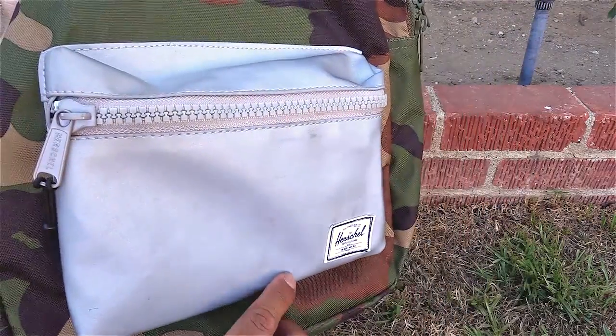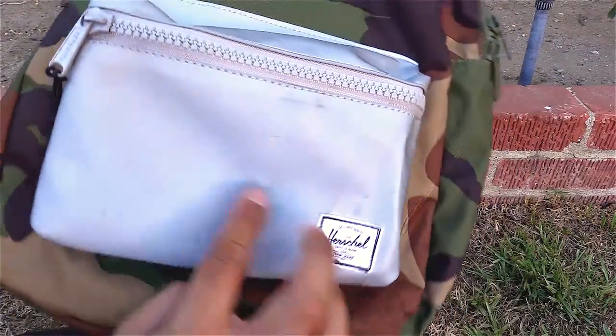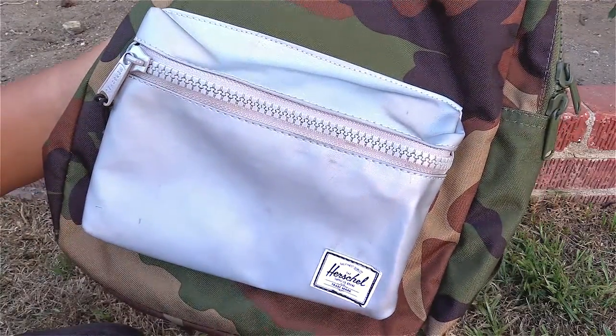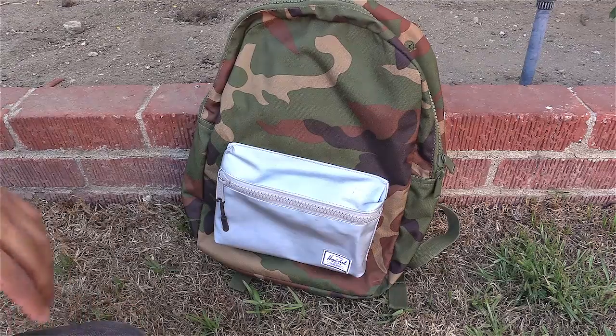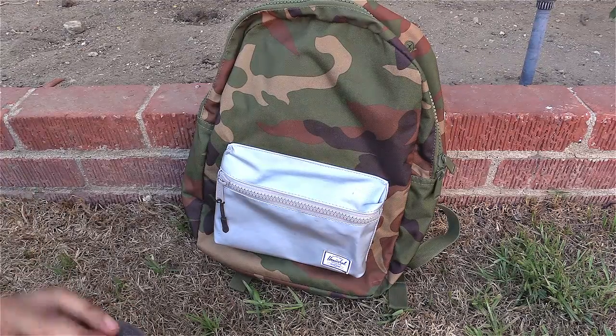I haven't really tried washing the scuffs off yet — there are just little black marks and scratches — but it looks like it's been holding up pretty well. The backpack comes with a one-year limited warranty, so you can contact Herschel if you have any issues. I haven't had any yet, so everything's going well.